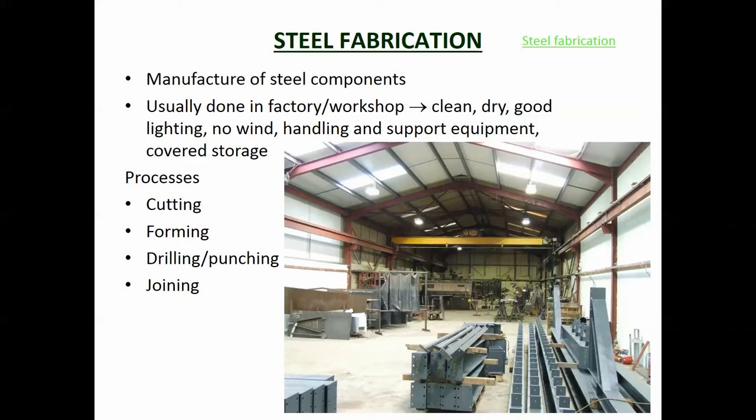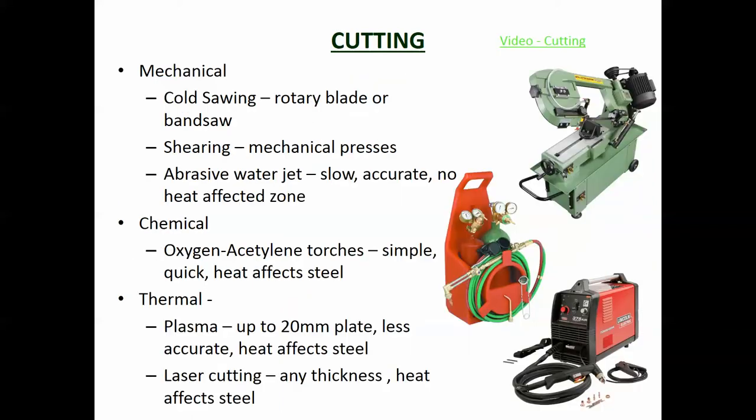The processes we're going to look at are cutting, forming, drilling, and joining. Cutting involves cutting the steel to shape and length. There are different ways of doing it: cold sawing, mechanical cold sawing, shearing, or abrasive water jet. Cold sawing is basically using a hacksaw - there's a mechanical hacksaw for that. Shearing is like a pair of scissors and is good for cutting sheet metal or thin sections, but for bigger sections you have to saw through it.